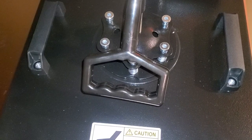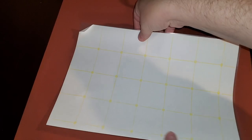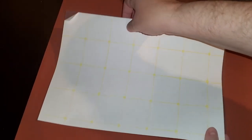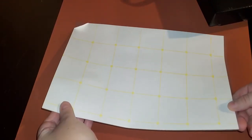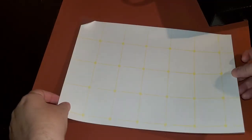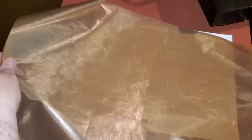We're going to go over to the press now. It's at about 310. I'm going to raise my press up and put this right in the middle of it, adhesive side up. I'm going to try to get it so that no adhesive gets on my press, and center it on there.